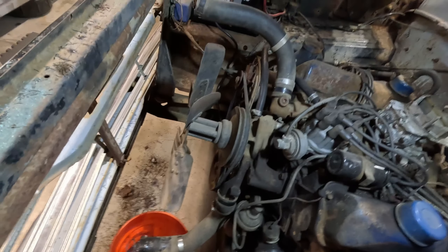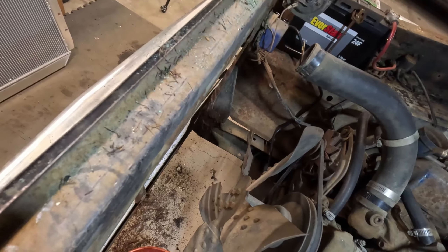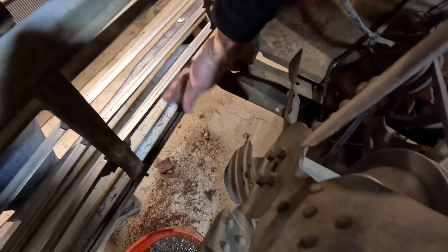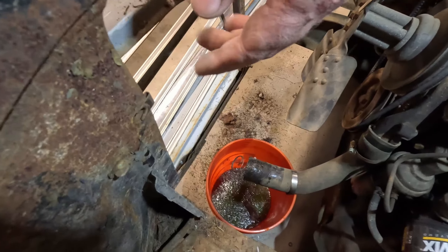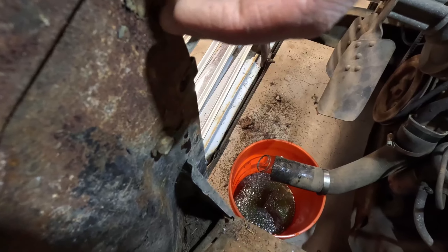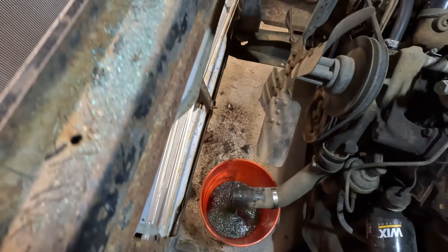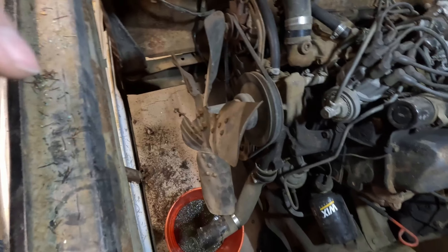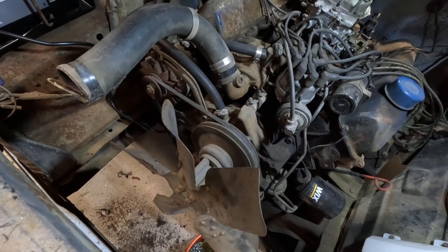For the most part everything looks pretty good. I'm just going to take a brush and get all the dirt and grime off of here and clean up these needles and stuff like that. Really everything's ready to go on the front. You could clean up the core support here if you wanted to, but I'm going to be fine for now. I don't have to do anything with the fan — that can stay. I do need to finish getting the two hoses off here, then get the new ones installed.